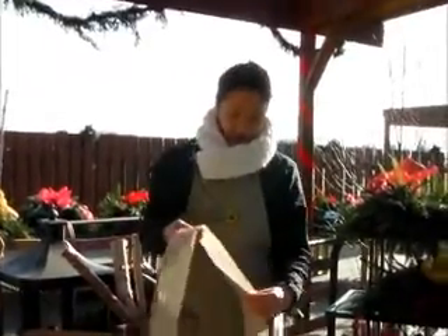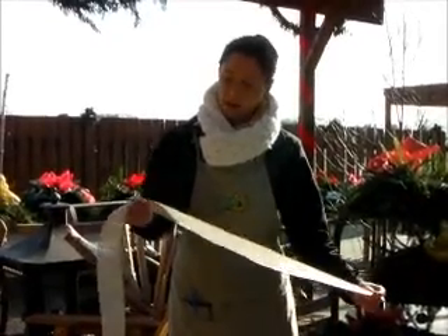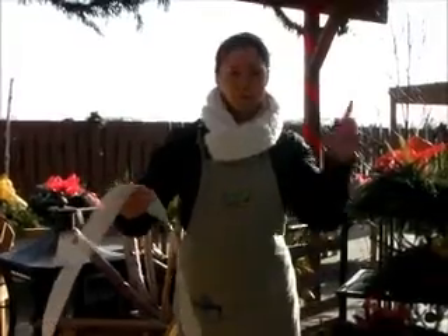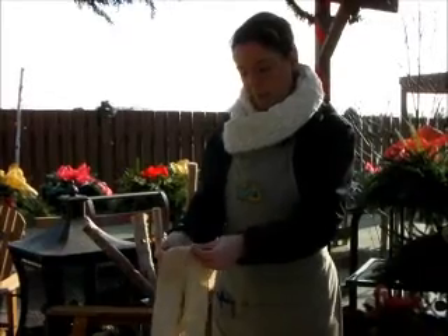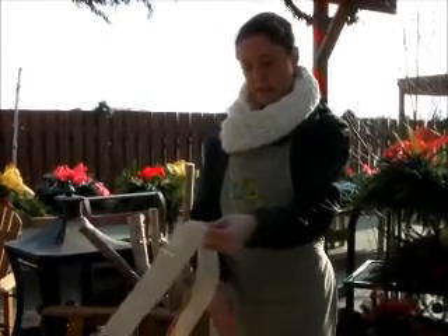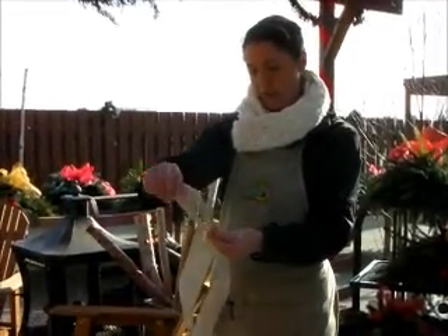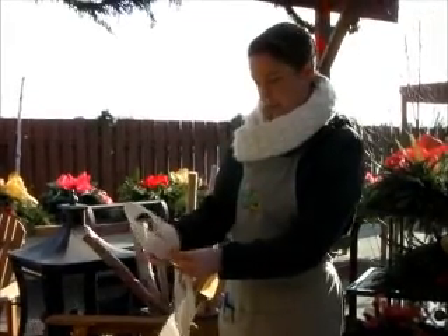You're going to start out with however long of a tail you want. On this one I'm going to make it a little bit longer in case you wanted to have it as a tree topper with long ribbons hanging down. Pinch the ribbon between your thumb and your index finger and then take the ribbon and create your first loop — let's make it just about four inches wide.